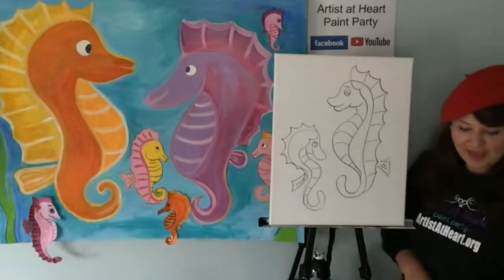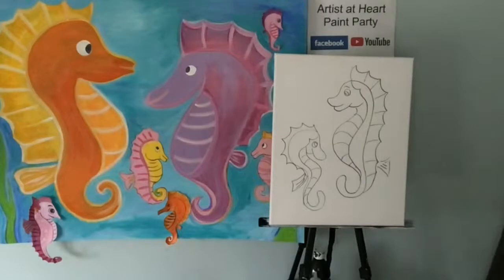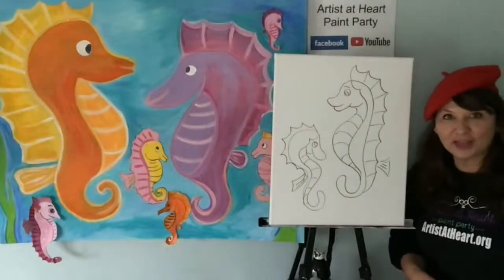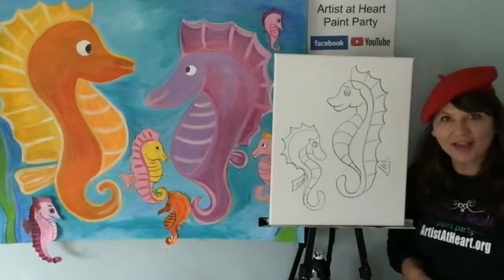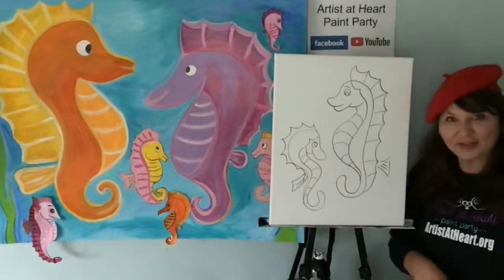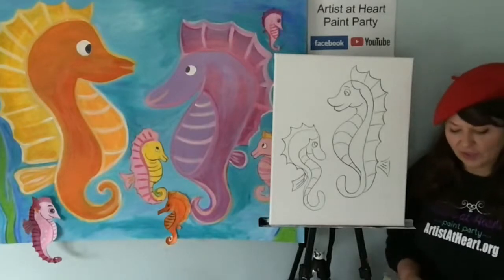Now you guys can add coral, seaweed. I've got some other pictures here — I told you guys, I studied at the Great Barrier Reef. I took a class — it was amazing. I actually snorkeled with a shark out on the reef.